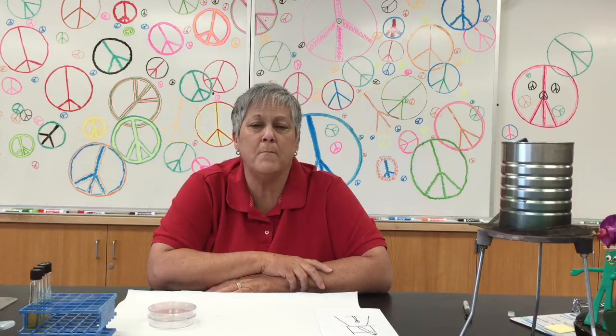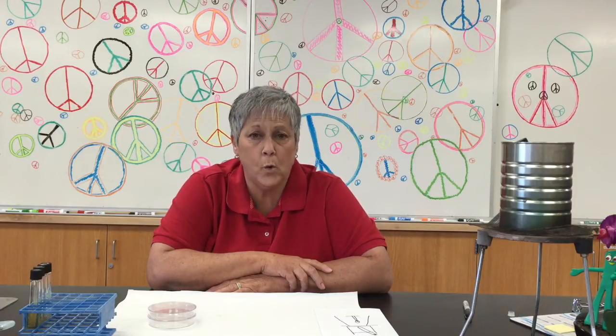Hi, students. Welcome to One Minute Micro Techniques with Lisa Schimmel. Today I want to show you how to pour plates.